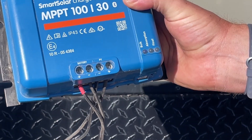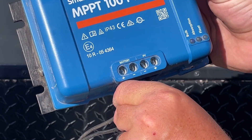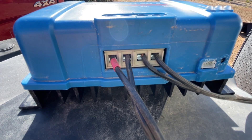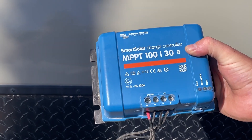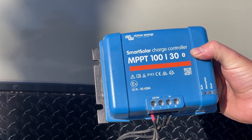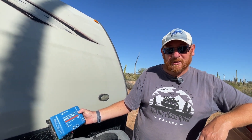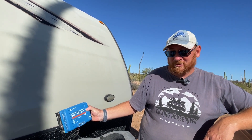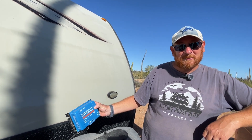As far as hooking this up, it's really quite simple. Here you've got your positive and negative for your battery, and that goes to your battery system. Then you've got your positive and negative from your solar panel, and your solar panels just go in there. This one is a 30-amp charge controller, so it can take 30 amps of electricity through it — I believe that's about 360 watts at 12 volts. So we can upgrade significantly and get some more solar out of this charge controller, allowing us to build on our system if we choose to.